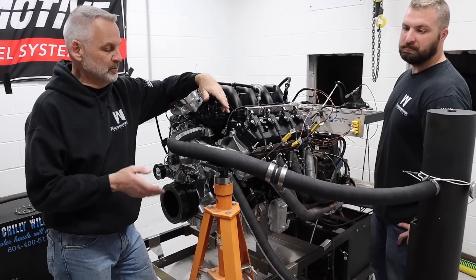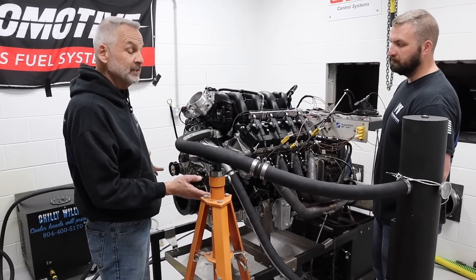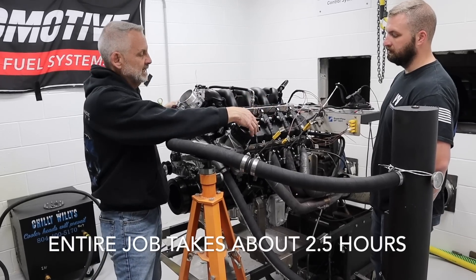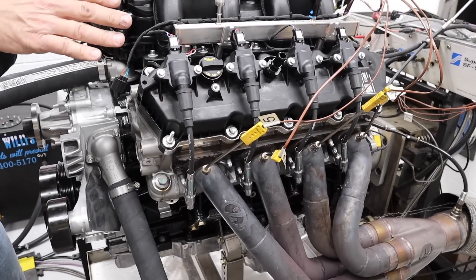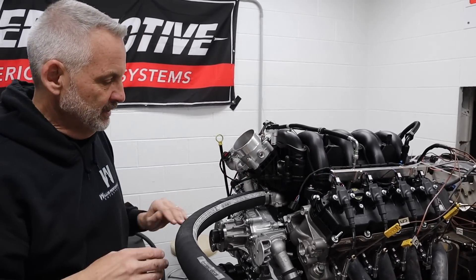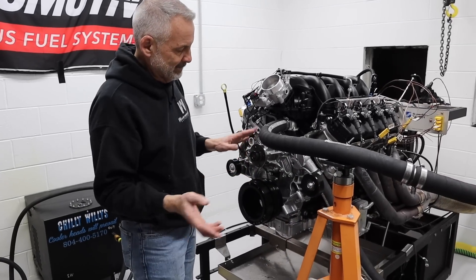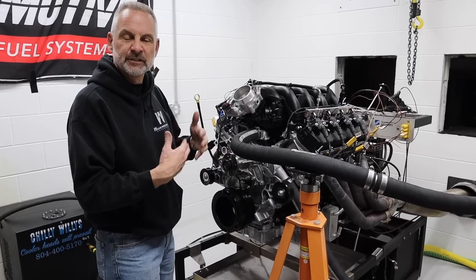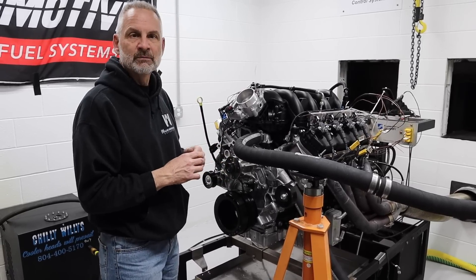First thing we're going to do is take the cooling system off, get the water drained out normally, and drain the water out of the block on both sides — it makes it a lot cleaner. We're going to be taking the EGTs off both sides, taking the spark plug wires off, getting ready to take the valve covers off. We don't have to worry about taking the intake manifold off or the fuel system — all that stays on. This will go pretty quick. Then we're going to be pulling the damper off, the front cover off, timing system will come out, camshaft will come out, new camshaft will go in.